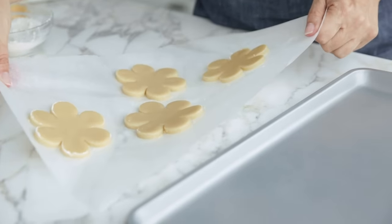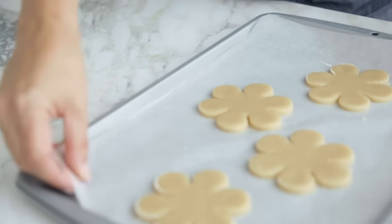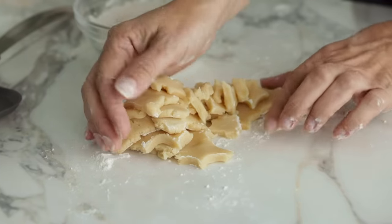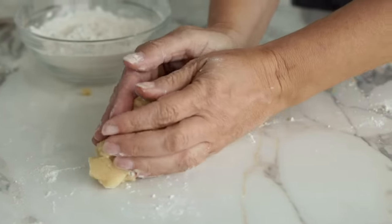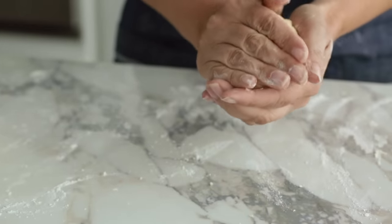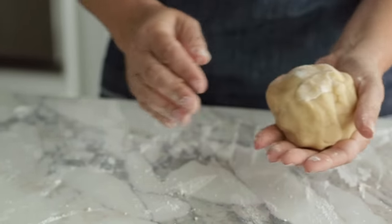If rolling on parchment paper, after removing the excess dough, transfer the whole paper to the pan. Re-roll the dough only once — the more times you re-roll the dough, the tougher the cookies will be. Flour contains gluten, a protein that gets tougher and harder the more you roll and mix it.